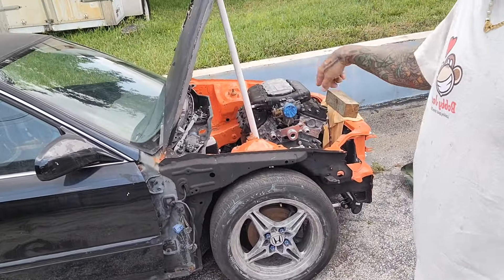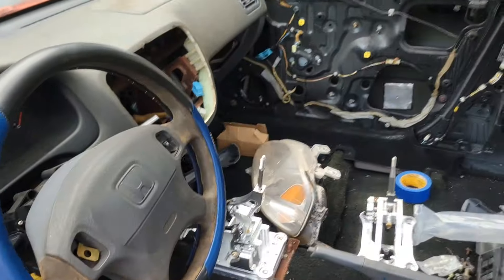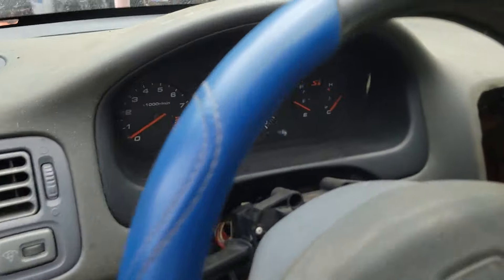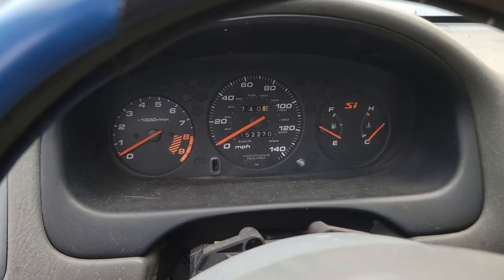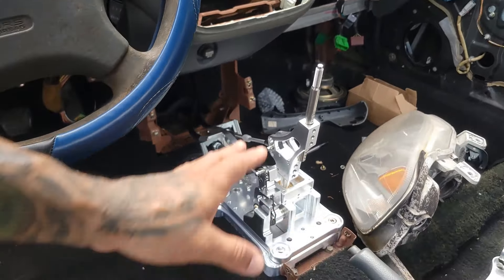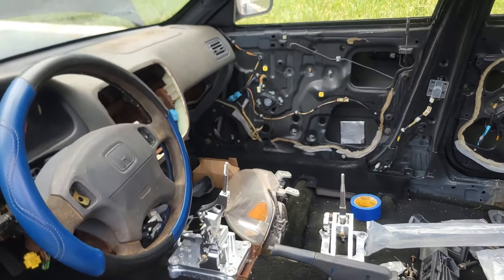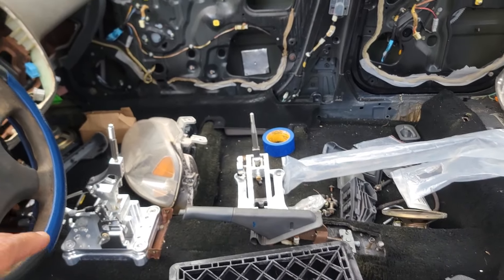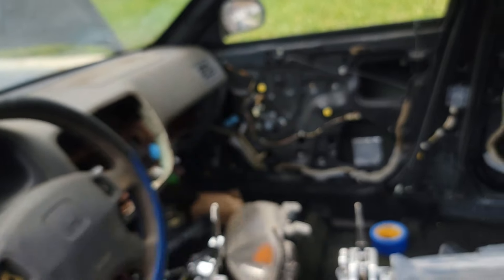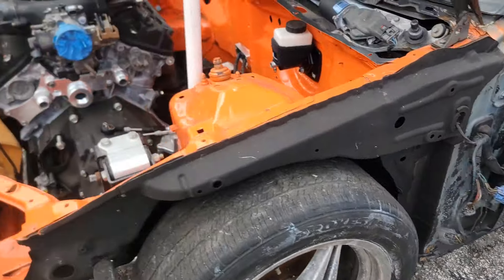I do have both fenders for it, I have the front bumper, and I do have headlights for it as well. I also have an SI gauge cluster that I bought a while back. I have the whole center piece, the glove box — pretty much all the interior stuff. I don't think I have the door panels anymore, but I have the center console plastics. You can also see I started to do a wire tuck.